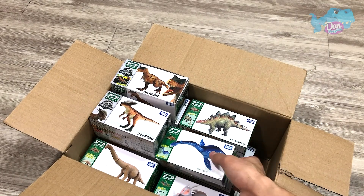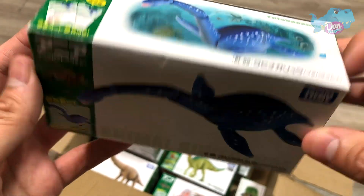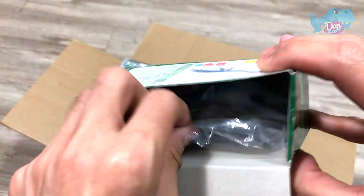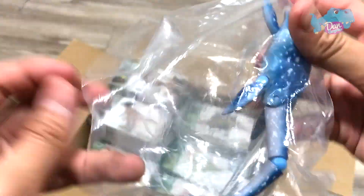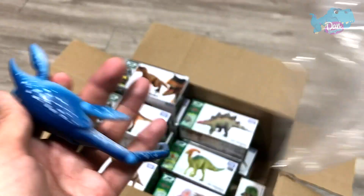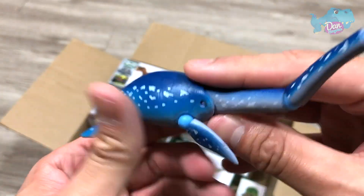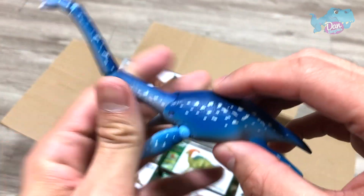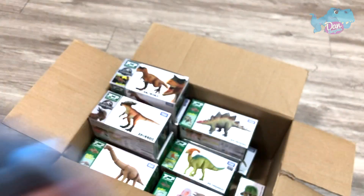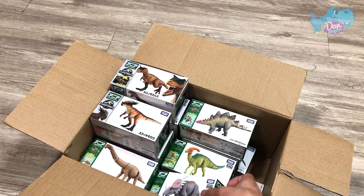Let's move on to the next figure, which is the Elasmosaurus, or rather the Futabasaurus. Let's open this up and have a look. This is a prehistoric marine creature. So all these dinosaur figures are from Takaratomi, which is a brand from Japan. I love this brand because I grew up playing with toys from this brand — it brings me some really good memories.